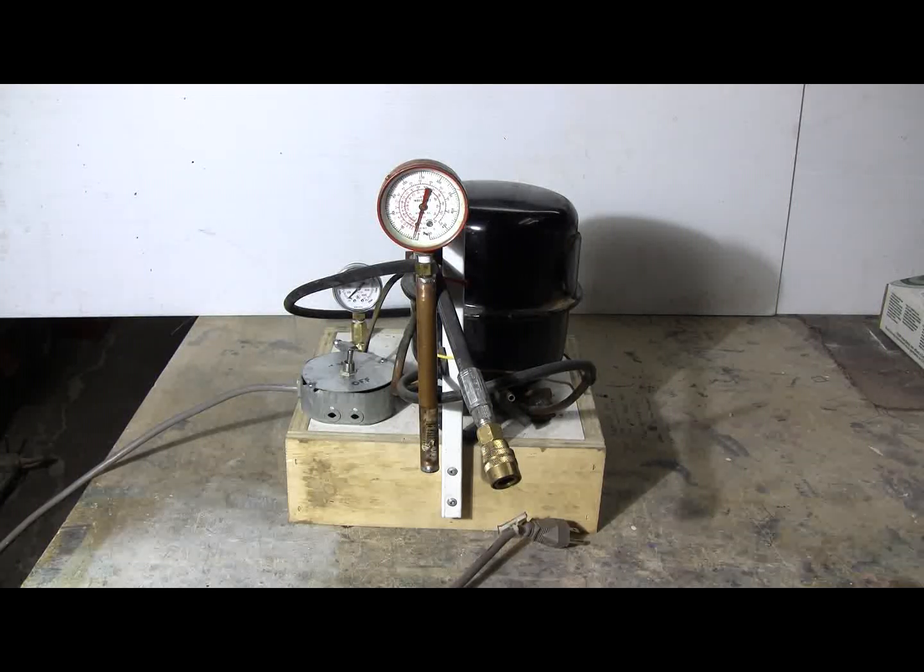We brought it to the machine shop, and the first thing I did was very carefully study the wiring to the compressor so that I would be able to wire it up outside the fridge and know that it was wired properly and would run. If you're going to salvage a compressor from a fridge or a freezer, study the wiring carefully before you do anything — it'll make it a lot easier to get it wired up.